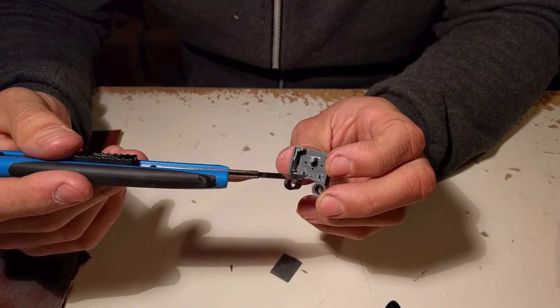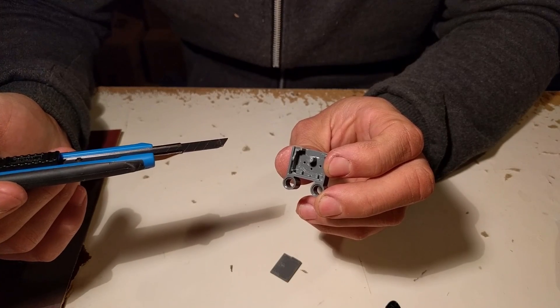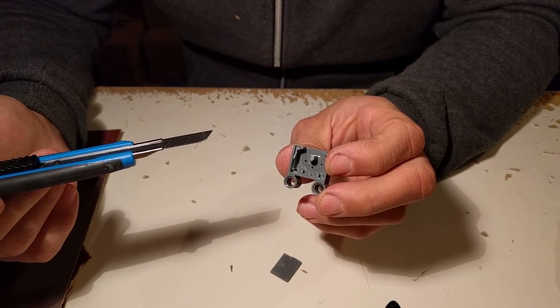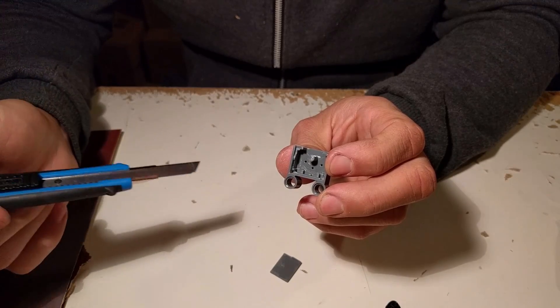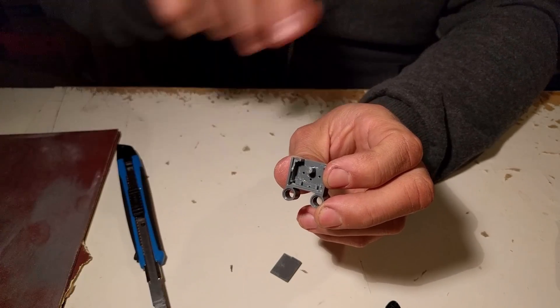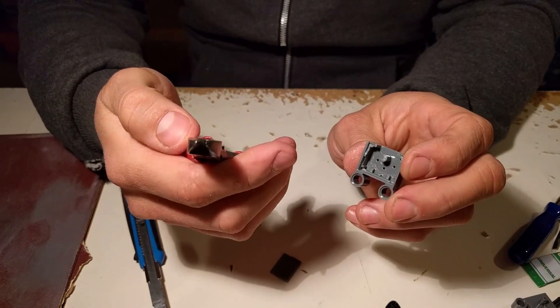...you want it to stay in place in each of the three positions, but for our purposes as an engine this is not what we want. So we need to remove those three notches, and for this I break out the pliers.